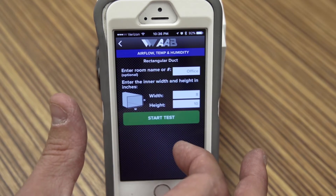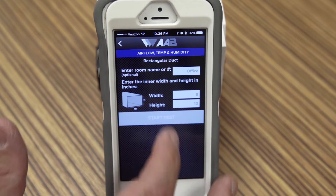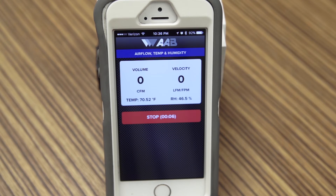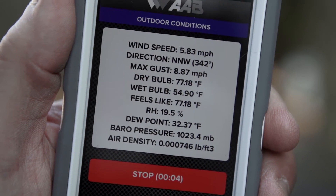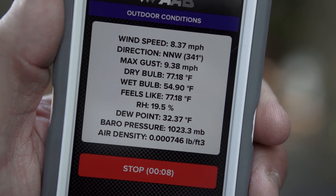The ABM200 device measures airflow using the same functions as the ABM100, but the additional sensors in the ABM200 will accurately measure and record temperature differential, dry bulb temperature, wet bulb temperature, heat index, relative humidity, and dew point.